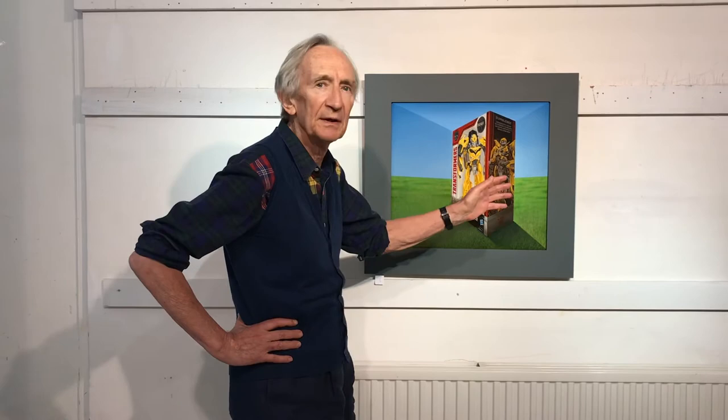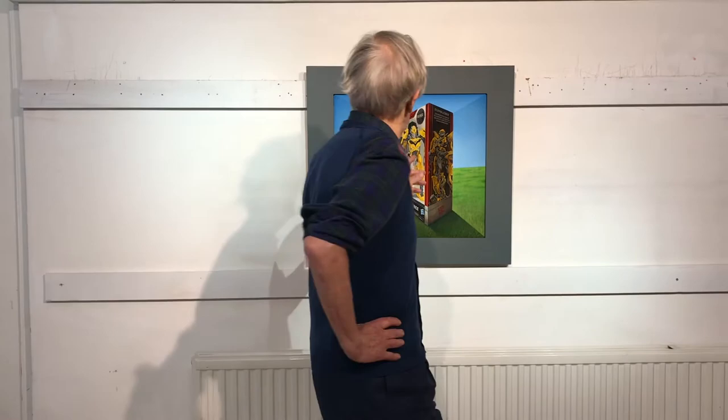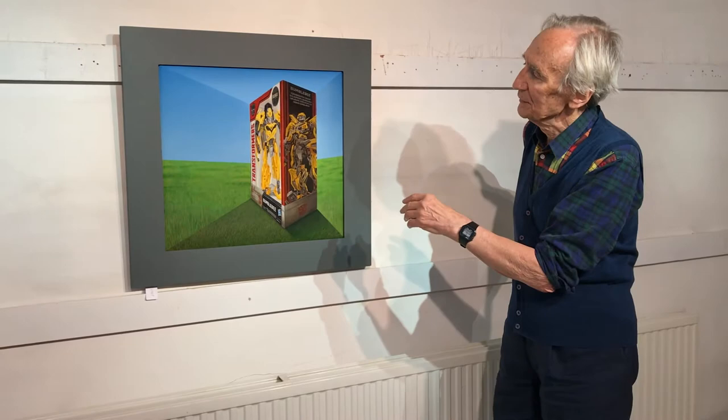Notice it goes in where it should come out and it sticks out where it should go in. This transformer, who transforms himself from an automobile into a robot, is moving around as we move around.